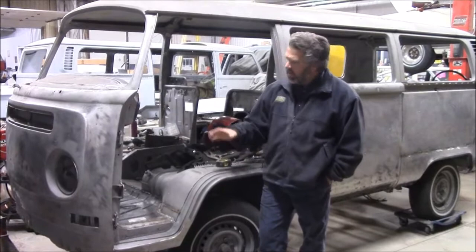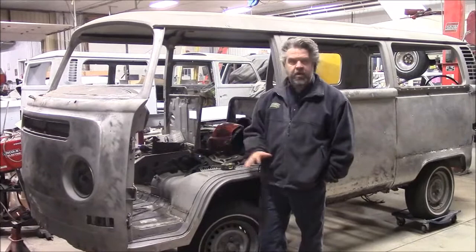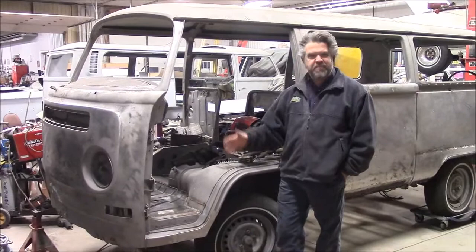Hi folks, it's John from LastChanceAutoRestore.com. I'd like to share with you an update on the 1972 Volkswagen Bus, or Westfalia Camper Bus. We've made a tremendous amount of progress and I apologize — we're way behind in updating or sharing with you how much work has been going on.